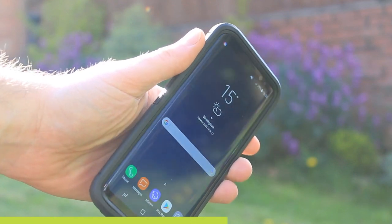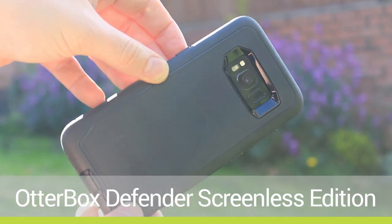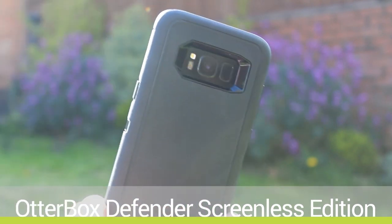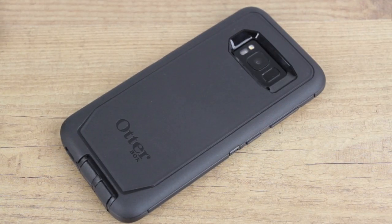Hello and welcome to this hands-on video with the new OtterBox Defender series for the Samsung Galaxy S8. If you would like to purchase this case, links will be left in the description below for both the UK and the US, or if you have a question about this case, please feel free to ask away in the comments below.